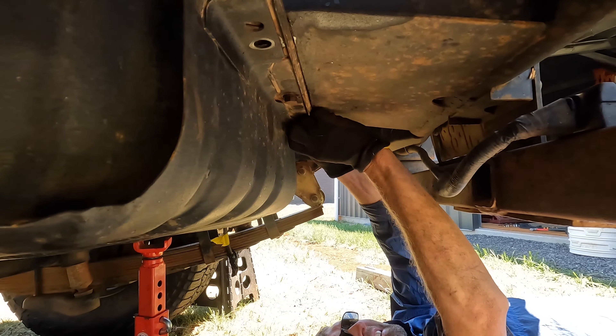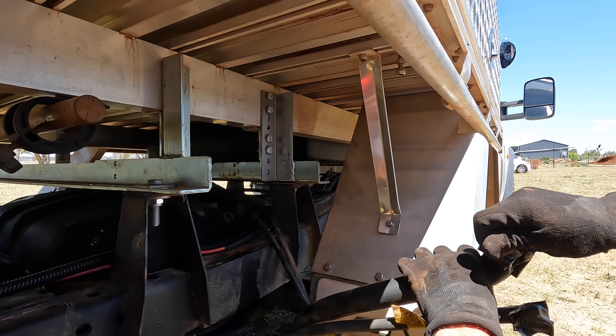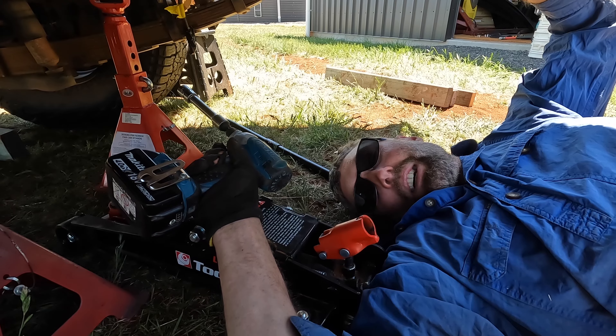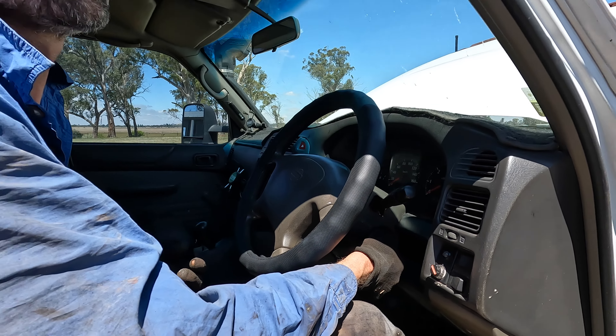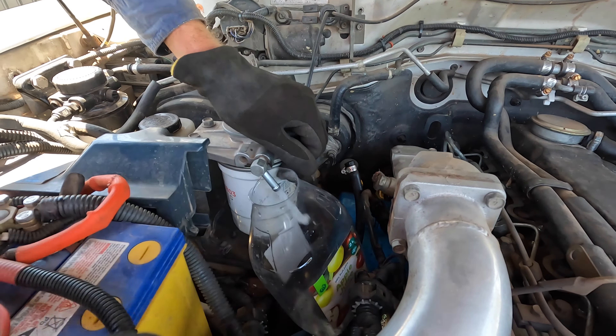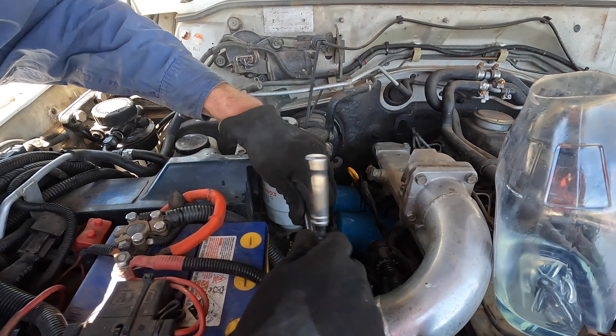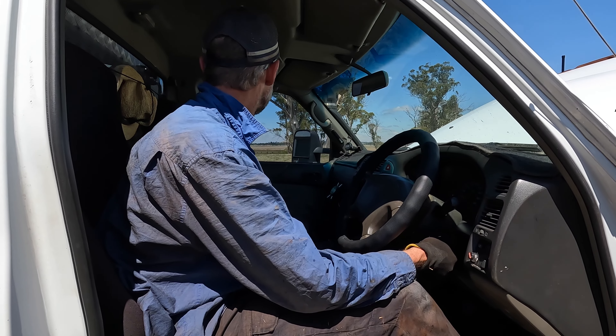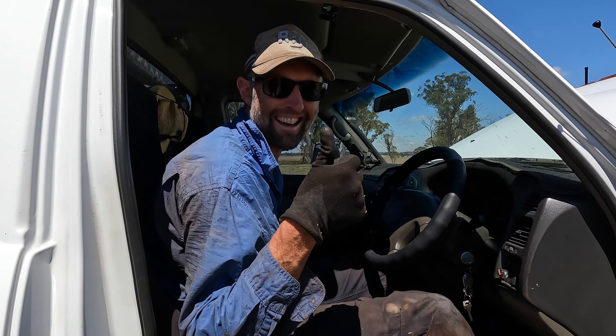That went up way easier than I was anticipating. We just need to connect all the tubes up, get the air lock out, bleed the lines — and then fingers crossed the car will start. The primer bulb was pretty hard already so I'm just going to start the car and see what happens. Worst case we'll take the fuel line off and prime the air out. Come on baby — yeah boy — success! We'll just let it run for a while to make sure we get all the air locks out.